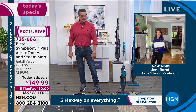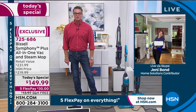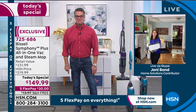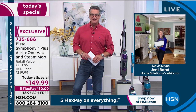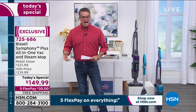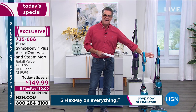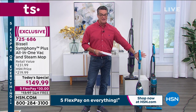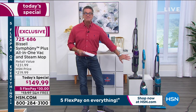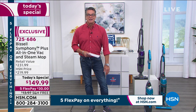Thank you, Jenny Bond. Great job. Happy Sunday — this was so fun. Have a good day, guys. Happy New Year! Item number 725-686, continue to order. Remember, we have two colors available: purple or teal. If you like the teal, you better move quickly — it's going almost 4,500 units, and 500 brand new customers in our show. Welcome aboard. Hope you got a brand new HSN credit card.